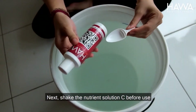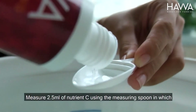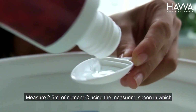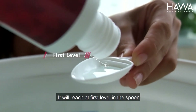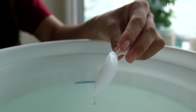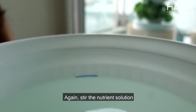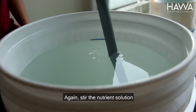Next, shake the nutrient solution seed before use. Measure 2.5 ml of nutrient seed using the measuring spoon, which will reach the first level in the spoon. Again, stir the nutrient solution.